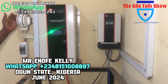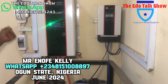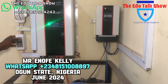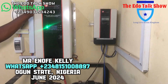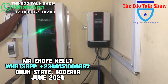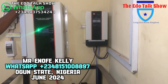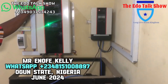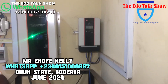The changeover switch lets you choose whether to use the inverter or the mains power. The breaker controls the power coming from the panels. For this installation, the system carries two fridges, TVs, fans, lights, and everything in the house.